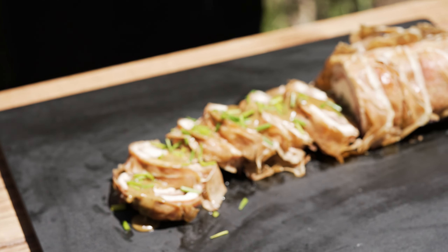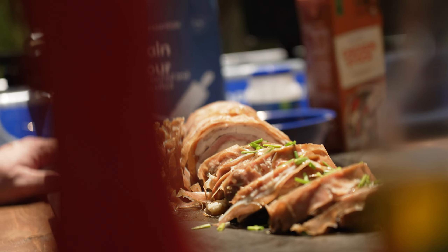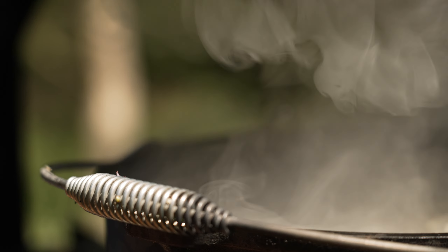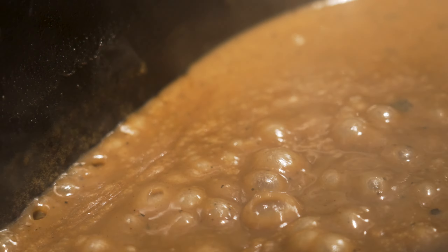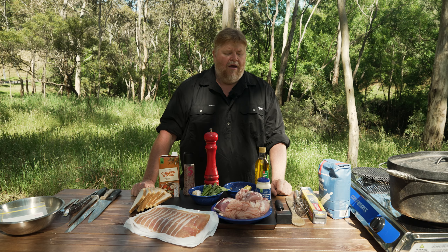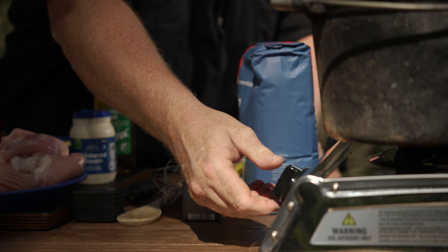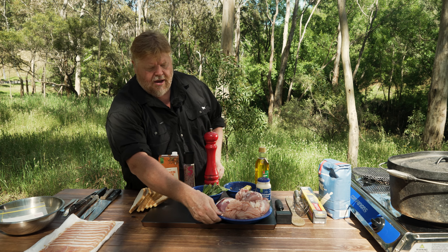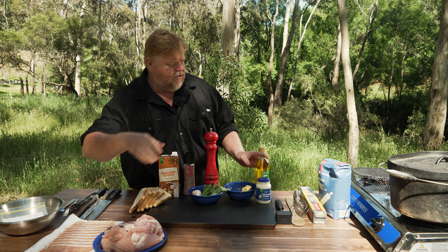Hi guys, welcome back to the show. Today I'll be doing a turducken, which is something really good for the festive season. This is my simplified version — much easier than the traditional way. I'll be doing it in the camp oven on top of a gas stove. Let's get to it. We'll just get some heat into the camp oven, put it on high for a bit, and put everything off to the side so we can get started on the stuffing.